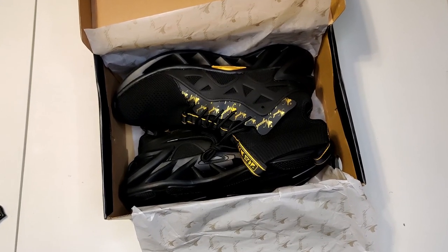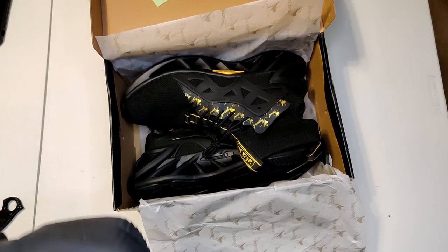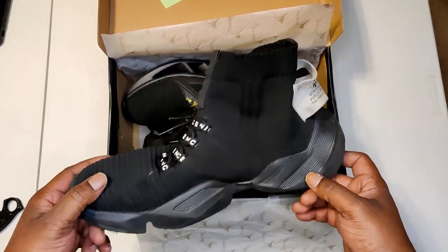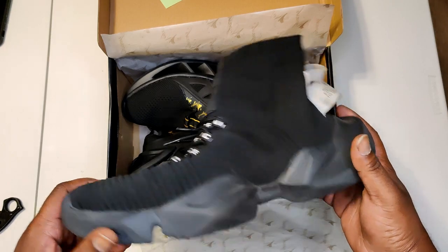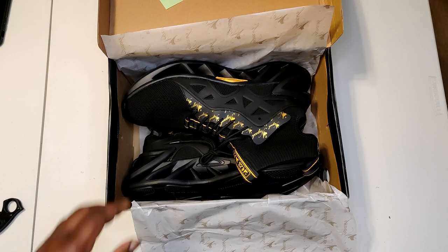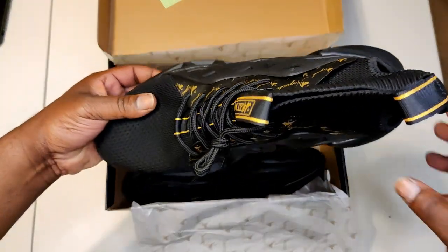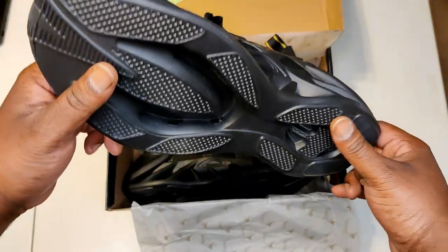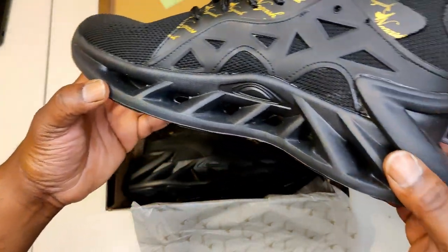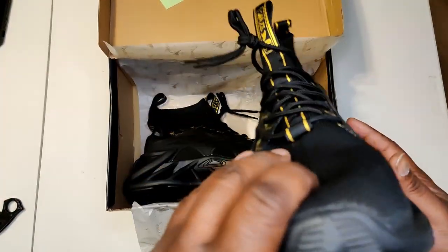Did I upgrade? Did I upgrade? This is replacing this. Guys, look at the arrow — look at the active air mega active arrow muscles, man.